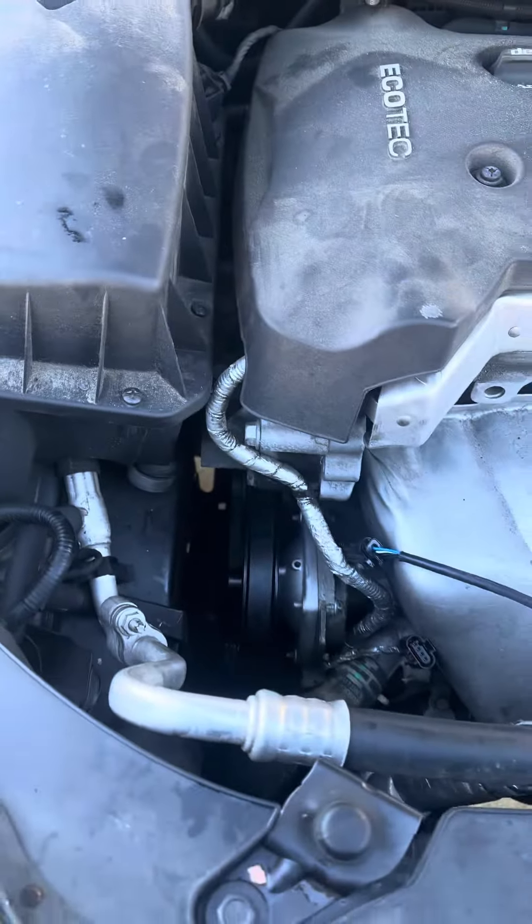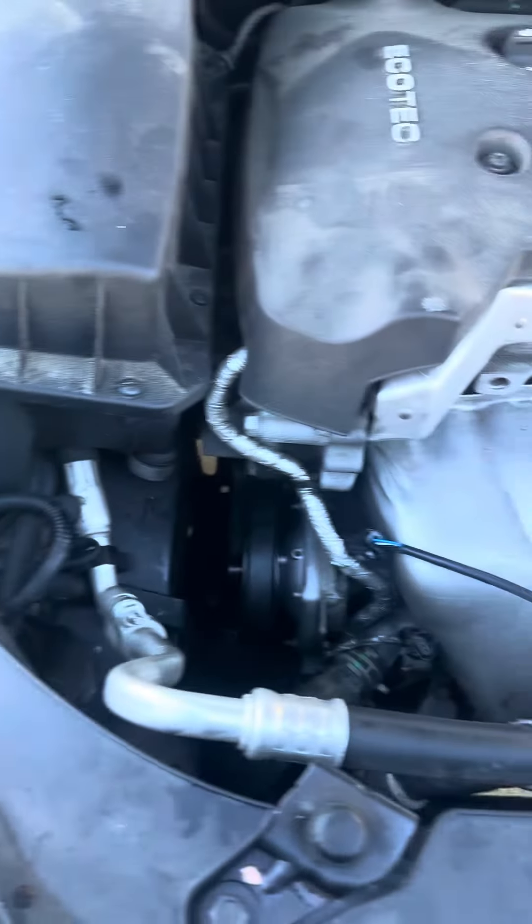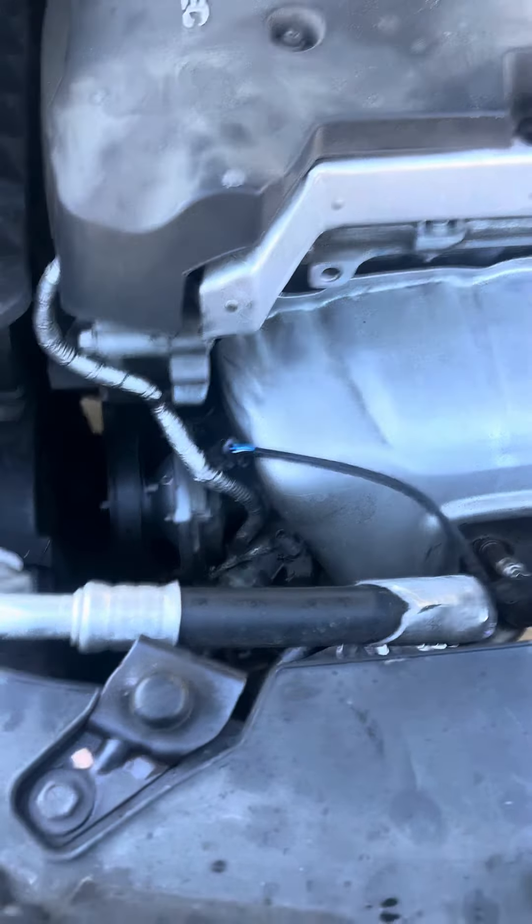That's taking the belt off and doing the job. Otherwise, if you're taking off the whole entire housing, you're going to cost yourself a lot of time — you do not have to do that. If you like these videos, please like, subscribe, and share. Hit that like button. Keep the algorithm going so other people can see this and save a lot of time and money.